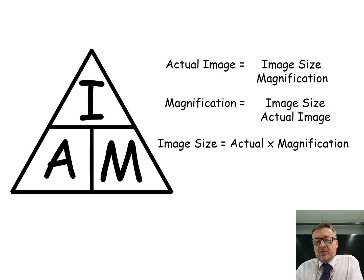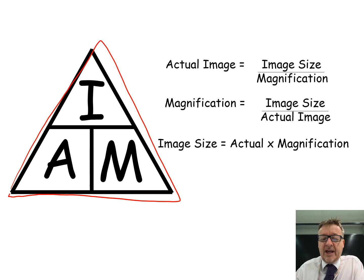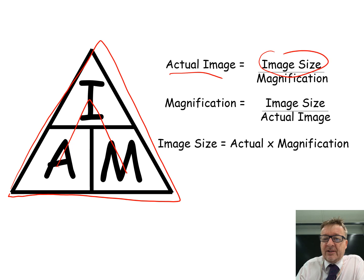In addition to questions about using the microscope, you might be asked about image size and magnification. This is the AIM triangle - A is for actual size, I is for image size, and M is for magnification.